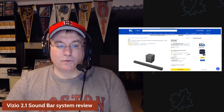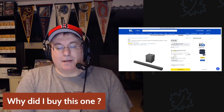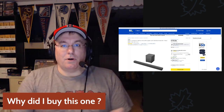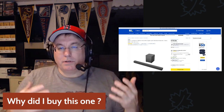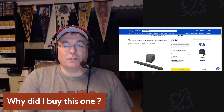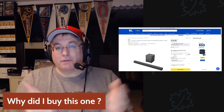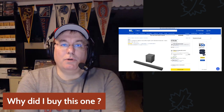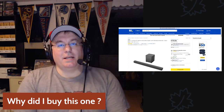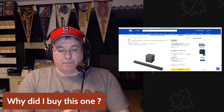So why did I buy this one? I wanted better sound than what came with my TV. We had a 50-inch Panasonic plasma TV for years and the sound was decent — mostly for TV watching and some YouTube streaming. But when we bought this new Sony 4K TV, it was really thin and the sound was really thin and tinny, and we didn't care for it.